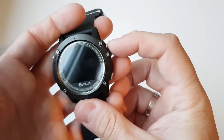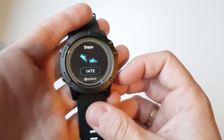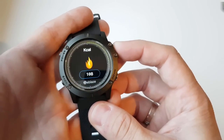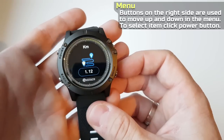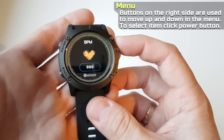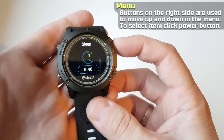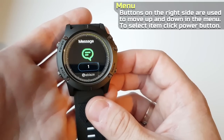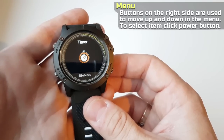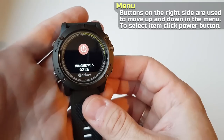The buttons on the right side are used to move up and down in the menu. Here you can see steps, calories, distance, HR, sleep monitoring, messages, sports, timer, find your phone, battery, and power options.